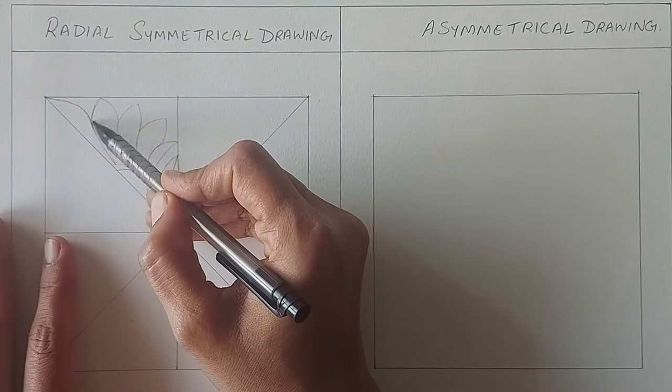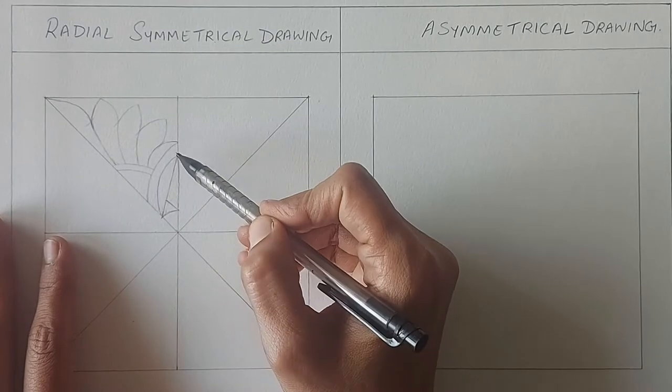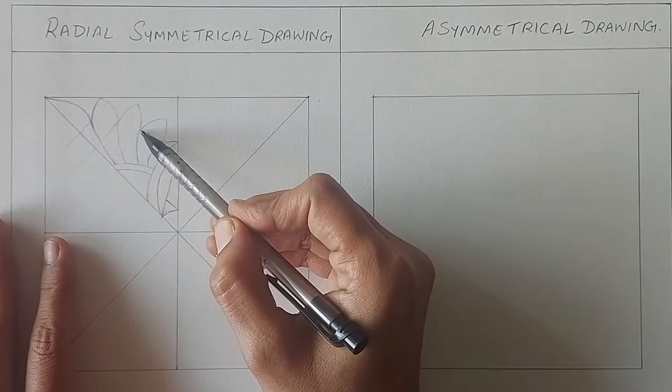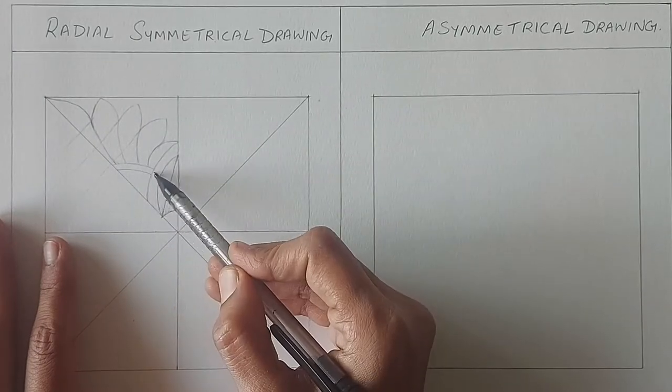Now we will make the construction lines. I have shown how to draw the construction lines in detail in my previous videos — I have provided the link in the i button. You may also go through the playlist of drawing for beginners that I have provided at the end of this video and in the description box.